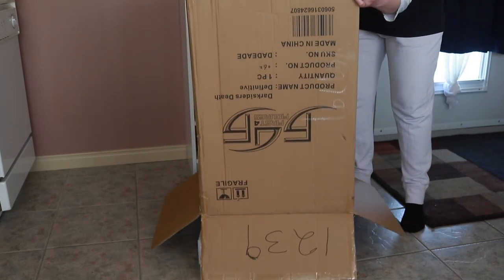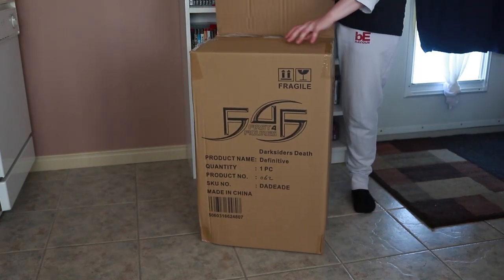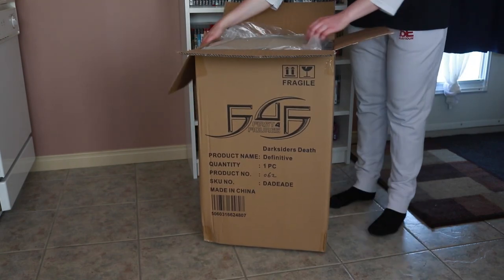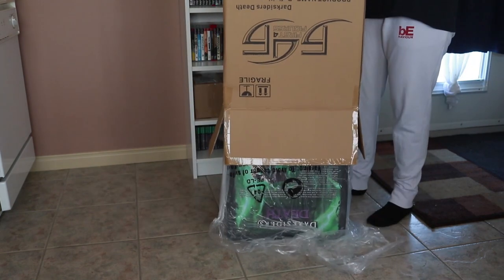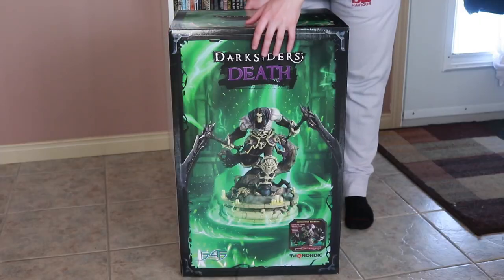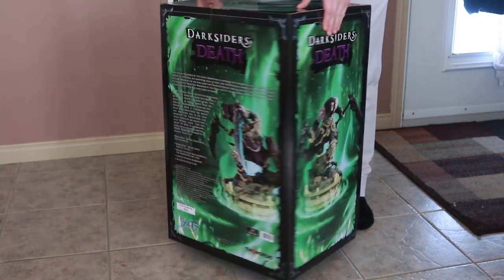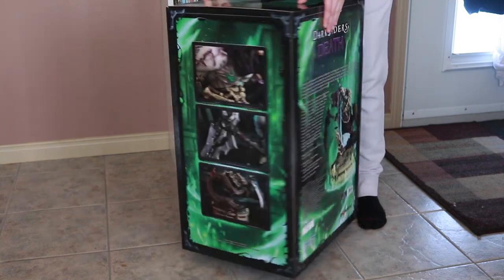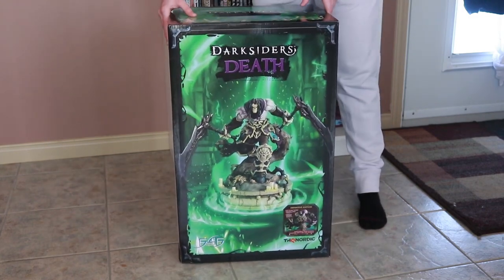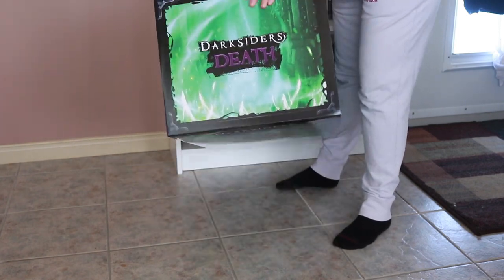So we're going to look at this, and it comes in a second box, so let's open the second box. As always, we get this nice art box with pictures of the statue, a description on the back with your product number, more pictures of the statue, and we have the top here with just Darksiders Death.